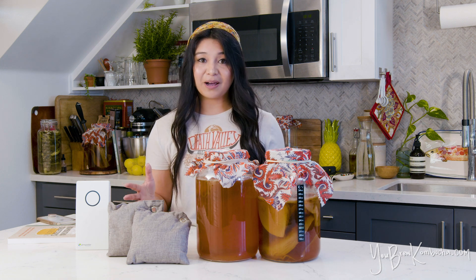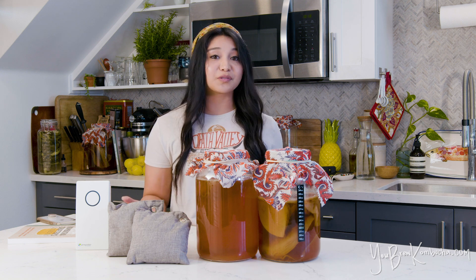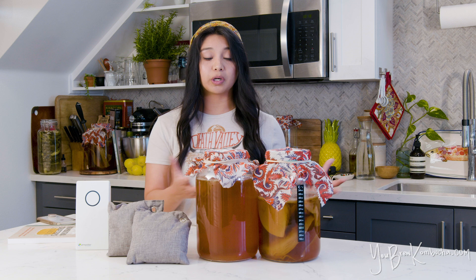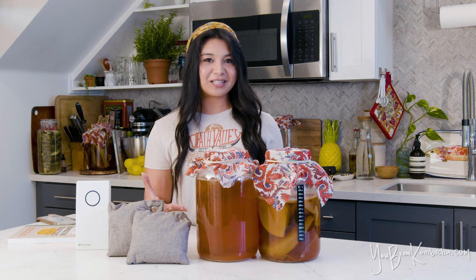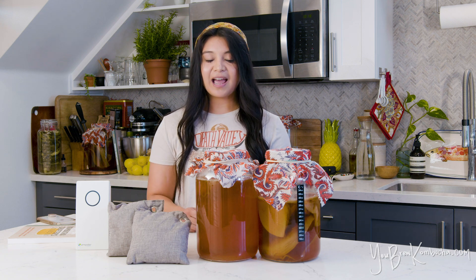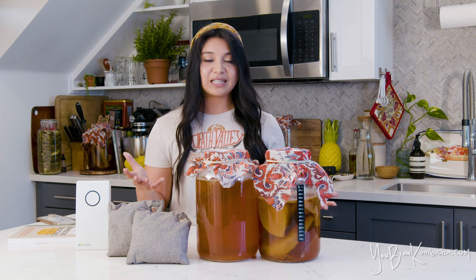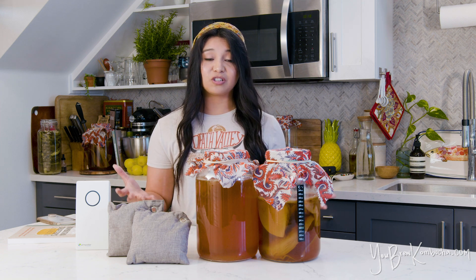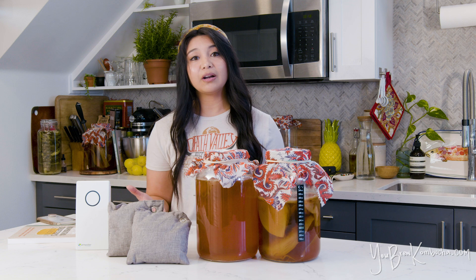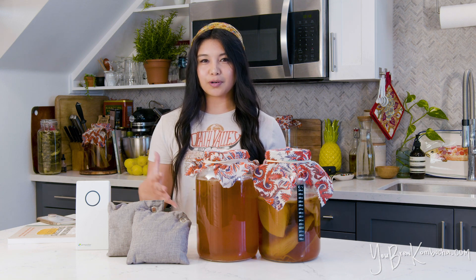Nothing to be worried about, nothing to be alarmed about. But if you don't like that acidic smell that comes from your kombucha brewing vessels or your SCOBY hotels — and I admit it can get pretty pungent at times, especially in hot weather — I have a few tips on how to minimize those odors. The first is pretty simple: just keeping it in a well-ventilated area somewhere with good airflow and a window, so that those odors aren't trapped in any small enclosed spaces.